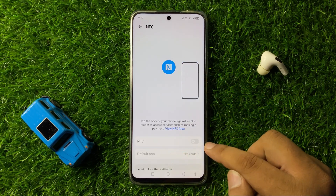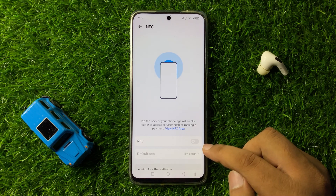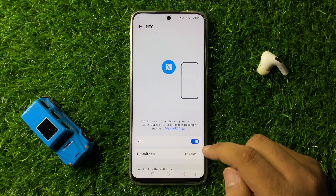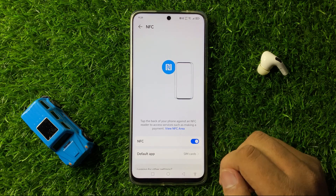You will see an NFC on/off button. Tap on this button to turn on NFC, and after turning on this button you will be able to use NFC on your phone.